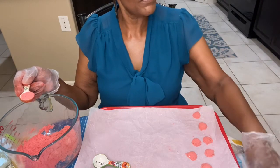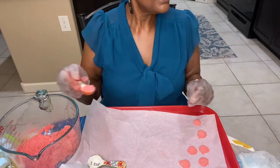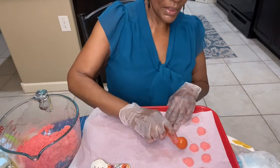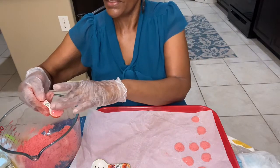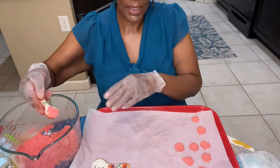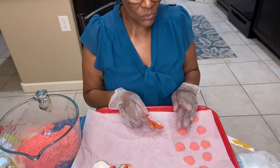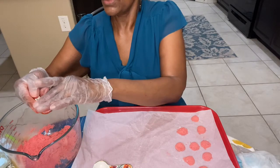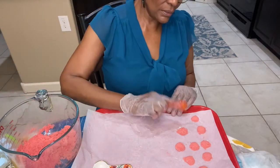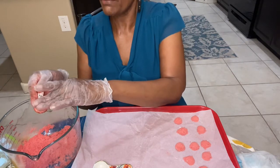So are you excited that we will be making bath bombs soon? I know you are! Comment down below and tell me some of the scents that you want me to make. Would you like lavender? How about rosemary? Let me know.